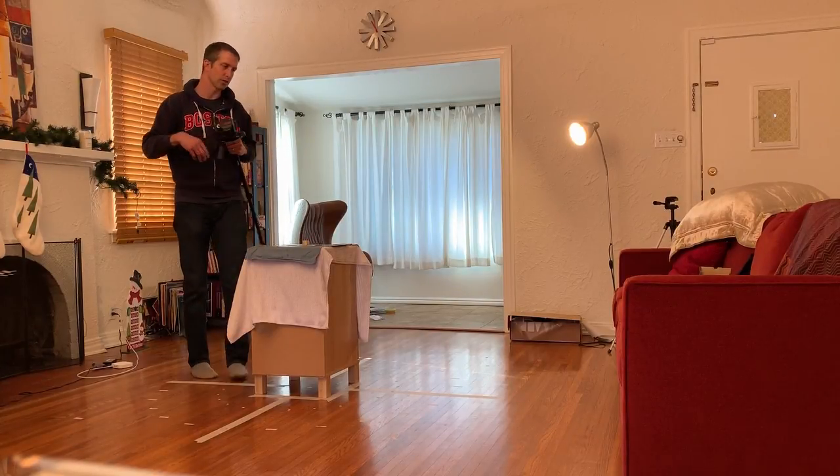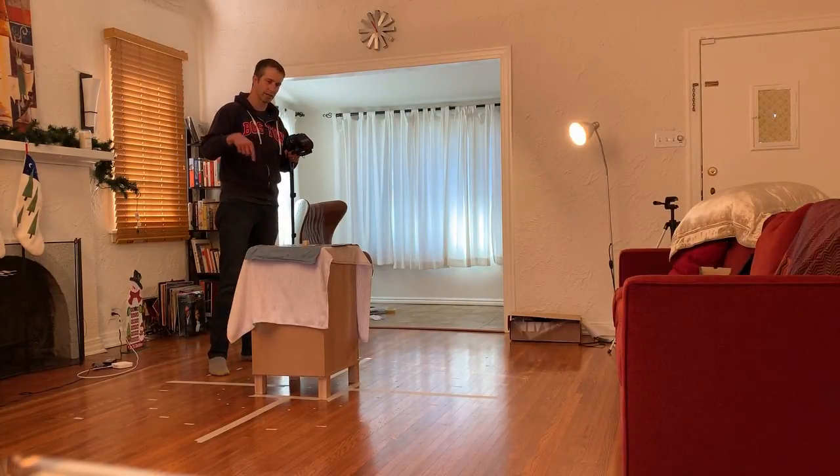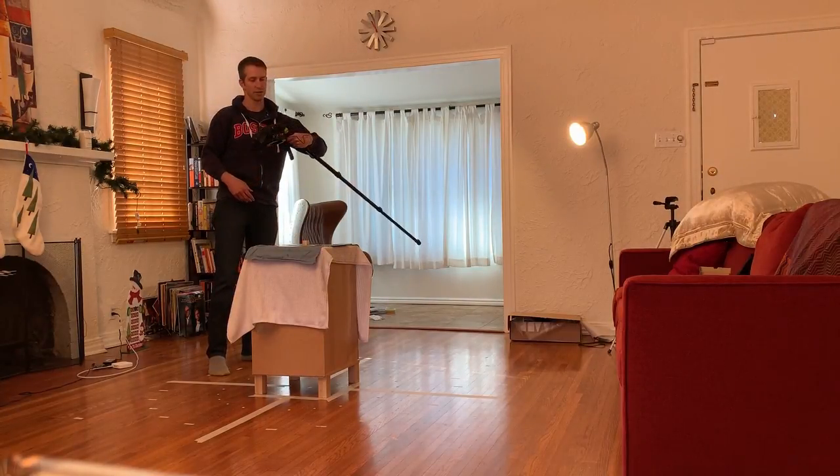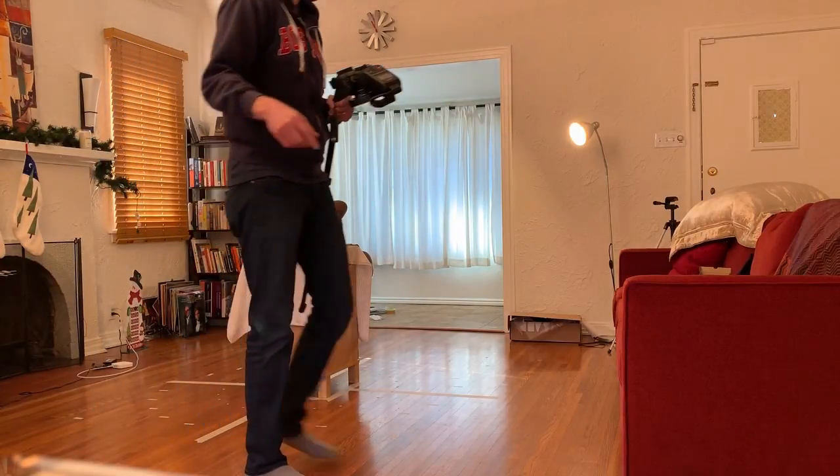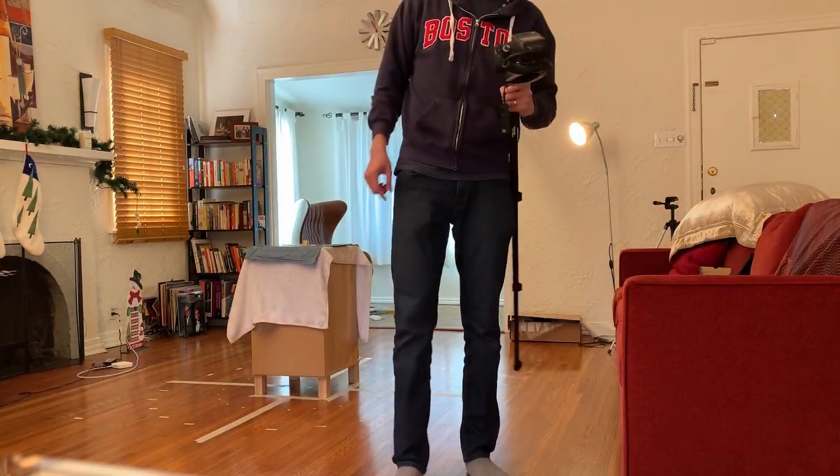So we got three that way, the camera going facing like this, three like this, and three like this. So that's it — that is the complete set of all of the images that we take for one round.